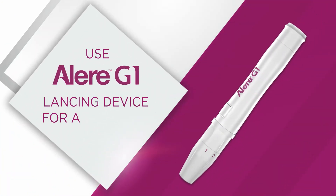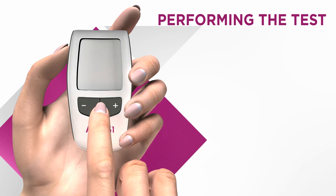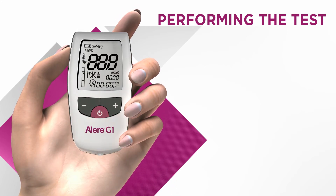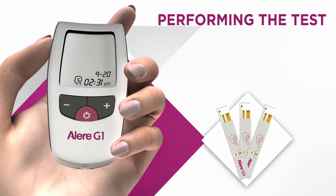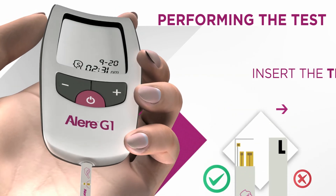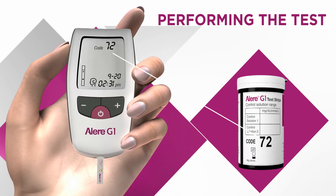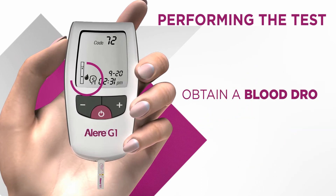Now prepare your lancing device. For a pain-free experience, use the Allergy One lancing device. Press the power button to turn on the monitor — a strip icon will flash. Insert the strip gold end first. A code will flash on the screen; match the code with that on the vial. A blood drop icon will now be displayed.